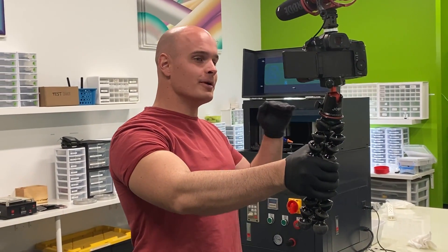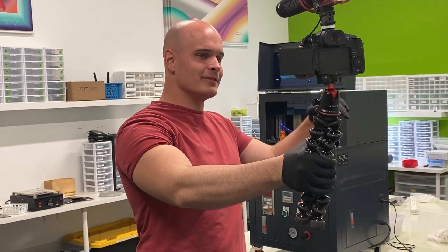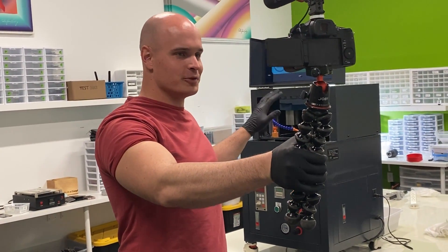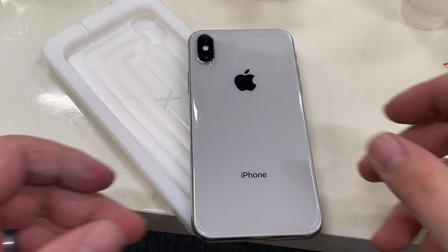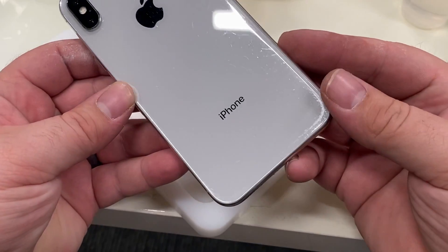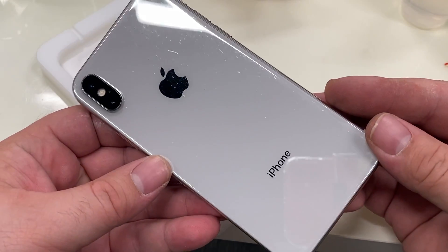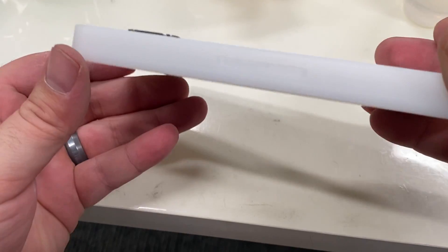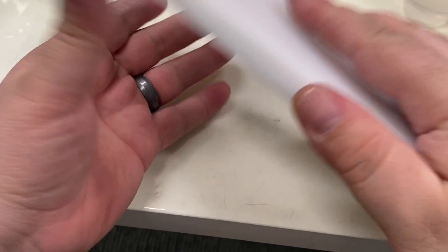We take the iPhones, put them in a mold and add some adhesive around the edge to help make it watertight while it's going through this process. The first thing that we have to do is install the phone into the mold. These are extremely tight molds. Once they're flush, we can get working on the process — you can see it doesn't want to come out.